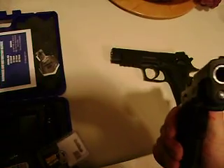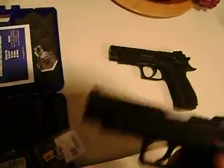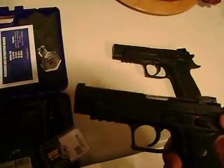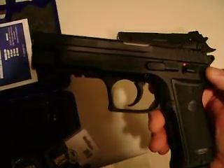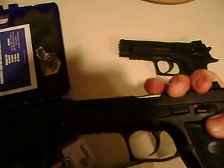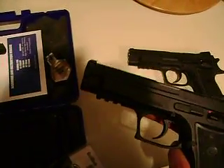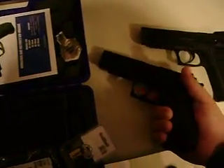It is a CZ design — the slide fits inside the frame. You take it apart the same way you do a CZ, using the magazine release. You pop it out. You line up a dot on the frame with a dot on the slide by pulling it back, then pop the slide release out from this side by pushing it hard, and the whole gun comes apart. So it comes apart like a CZ, built like a CZ. These are Sarsalmaz made in Turkey.